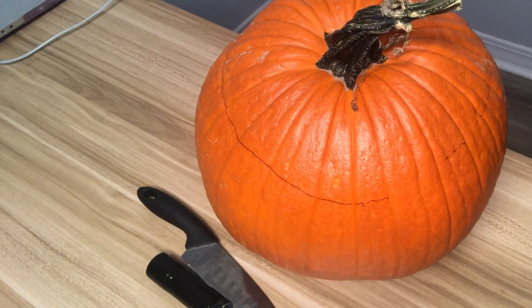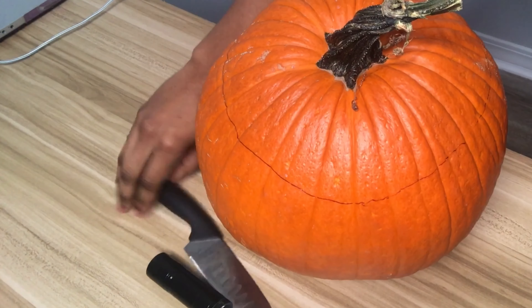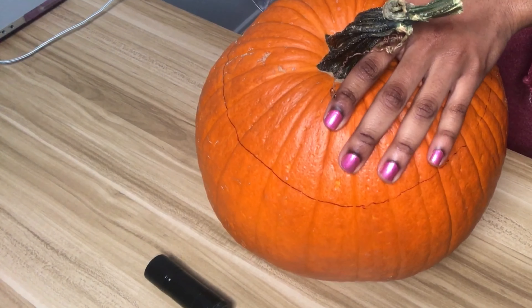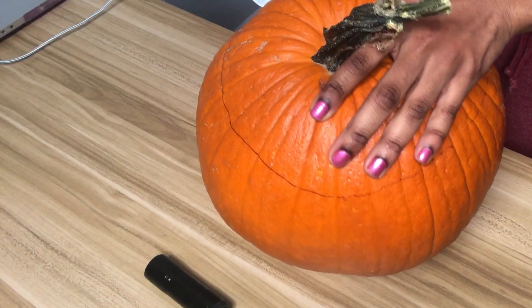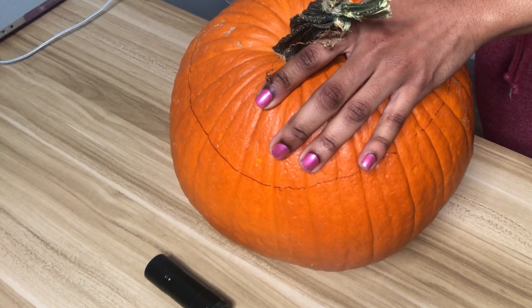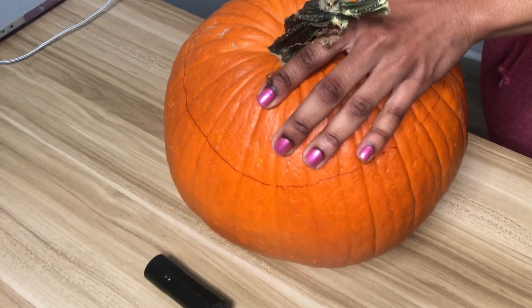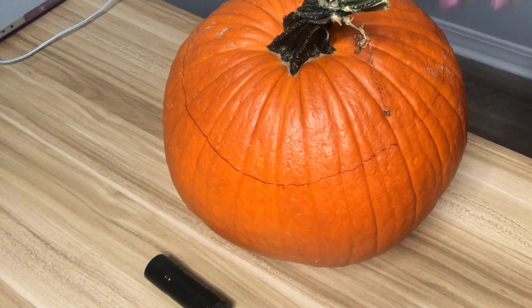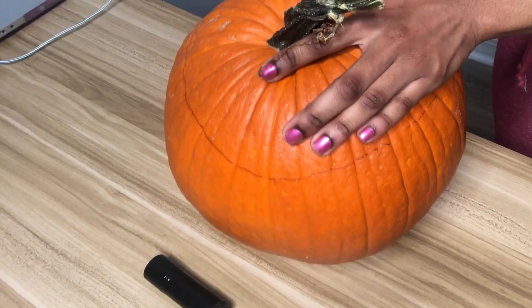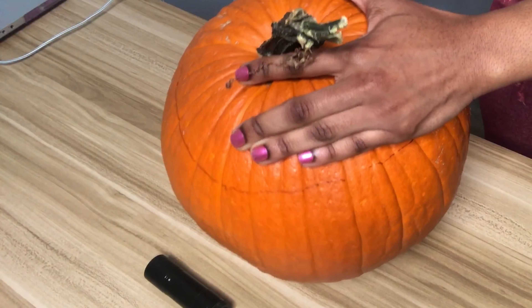The first thing I did was make a line around the perimeter of the pumpkin. Then I used my kitchen knife to cut out like a hat along that line — so it's like a hat off the pumpkin, as you'll see as I keep cutting.